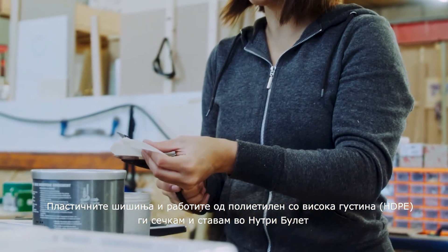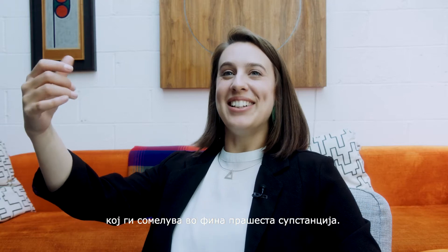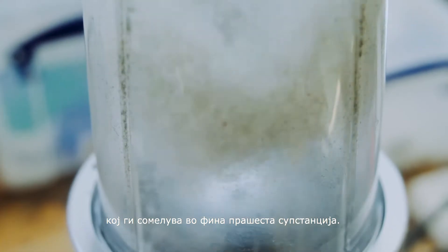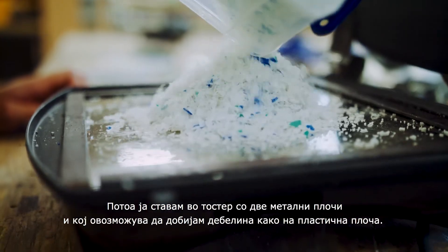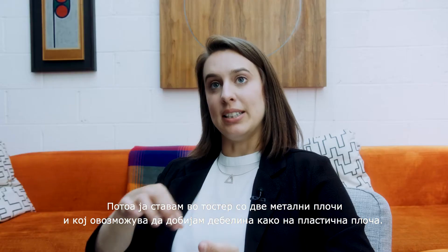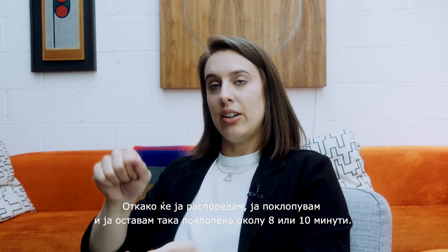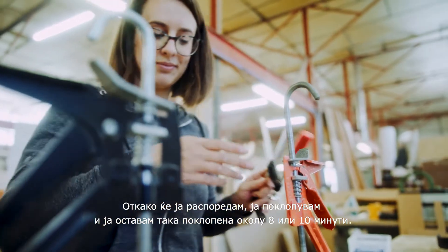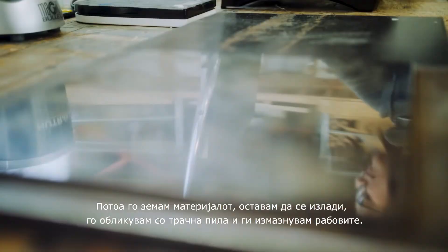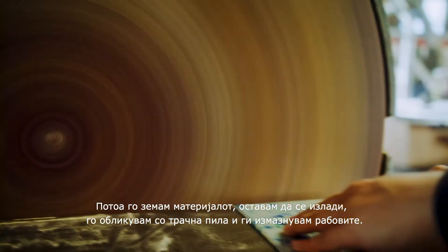I'm cutting up milk bottles — HDPE — and putting it into a Nutribullet, which grinds it all up into a nice powdery substance. I put it into a toastie maker where I've got two metal plates and some spacers around the edge to get the depth of the plastic. I pour that in, close the lid of the toastie maker, and clamp it shut for about eight or ten minutes. Then I take the material out, let it cool down, and shape it with a bandsaw and sand it off to the edge.